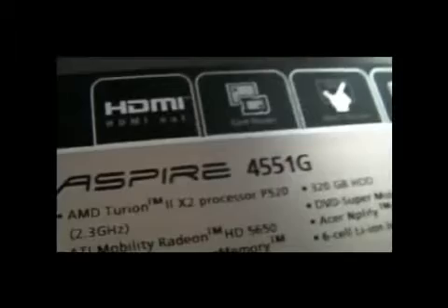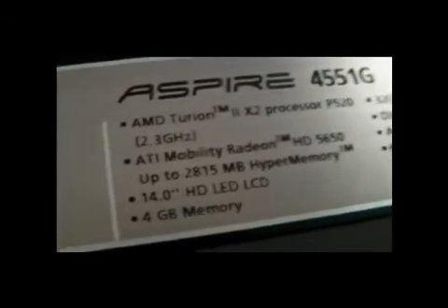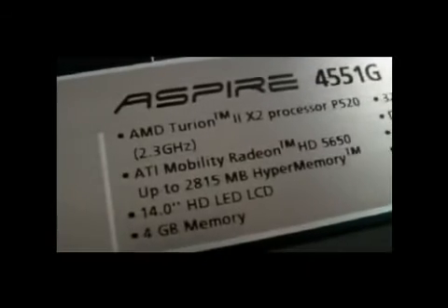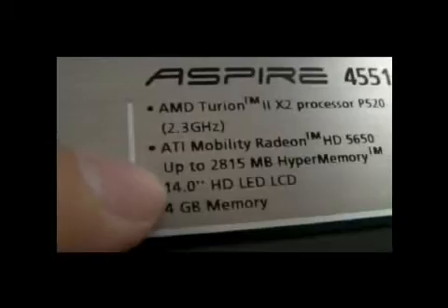So this is the laptop — the Acer Aspire 4551G. AMD Turon 2 x2 processor, 2.3 GHz. ATI Mobility Radeon HD 5650 — a good graphics card — and already 1GB dedicated RAM, which can be shared with system RAM up to 2,815MB. 14-inch HD LED LCD.